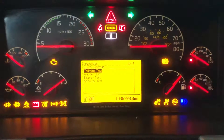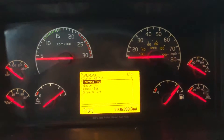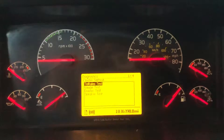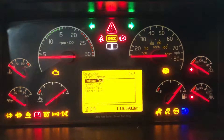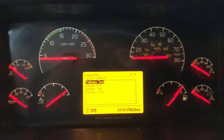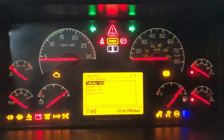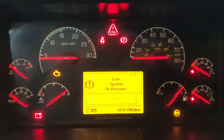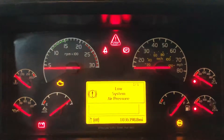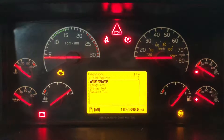Let's start with the first one: the Telltale Test. This one is to check all the warning and accessory lights related to the dashboard. As you can see, they pop up and everything looks fine. Once we are done with the test, just press Escape, or the test finishes itself after three cycles.